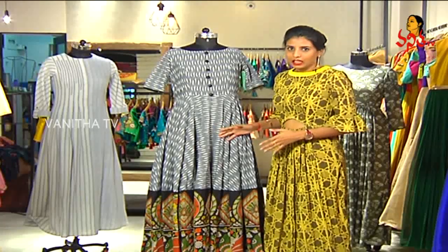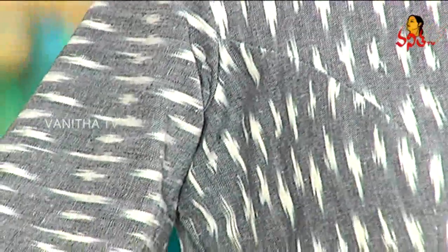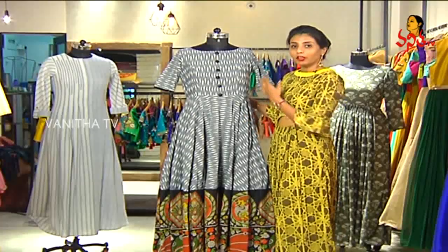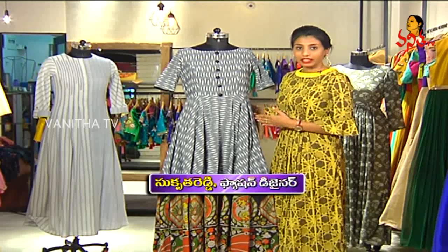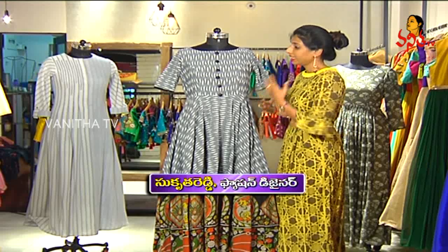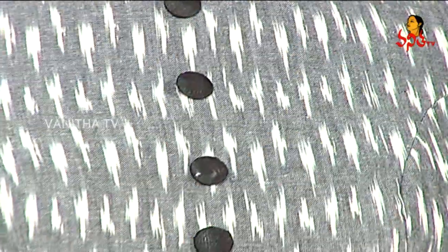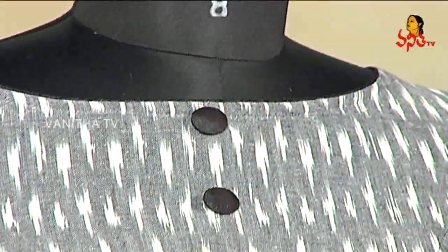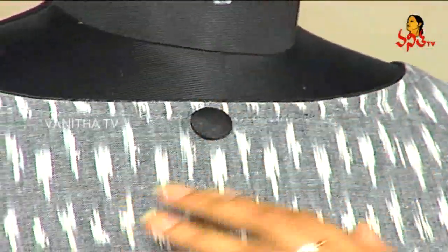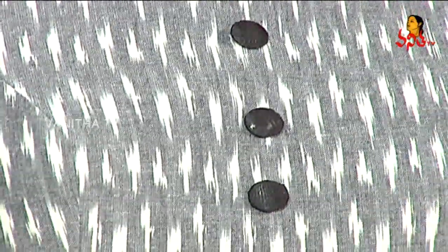Coming to the next outfit — an ikat outfit. This particular outfit is a tunic. The top portion is ikat fabric, grey and white in color, with a very nice combination of kalamkari at the bottom at the pleats. Coming to the neck, it's a very simple neck with black piping. The buttons are handmade, black in color, and they suit the dress perfectly.